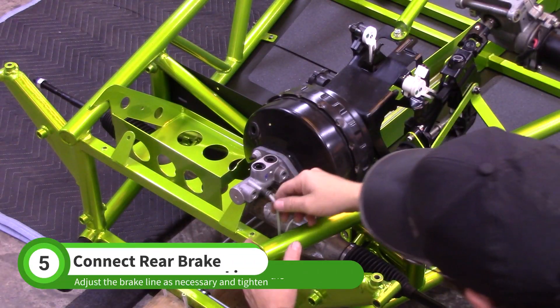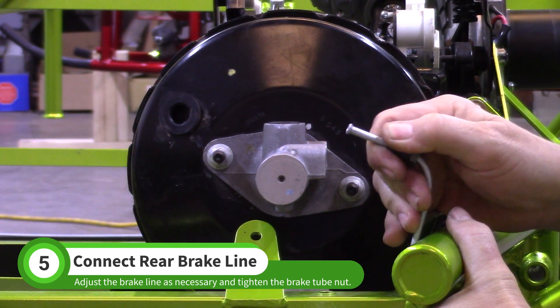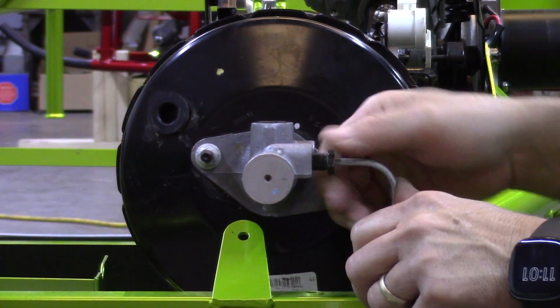When you go to connect the rear brake line, you might have to adjust the shape. Carefully bend the line until the flare and brake line are aligned with the master cylinder port. When everything is aligned properly, the brake tube nut will easily thread into the port.